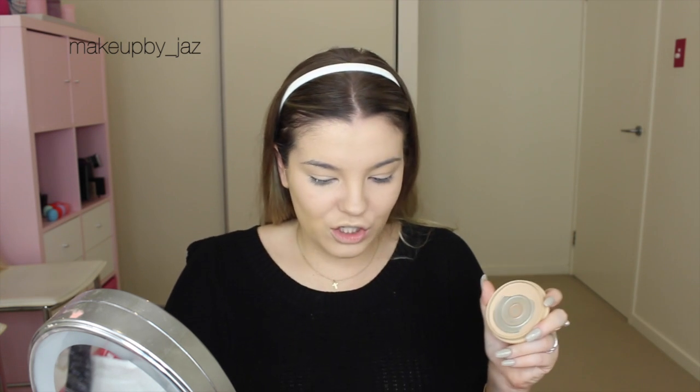So to set my face, I'm going to be using the Stay Matte by Rimmel. I've really been liking this to set my foundation recently. So I'm just going to grab a big fluffy brush — this is from Jessup. If you don't know what Jessup is, it's from eBay. And holy shit, they're amazing. I did a post on them a few days ago.